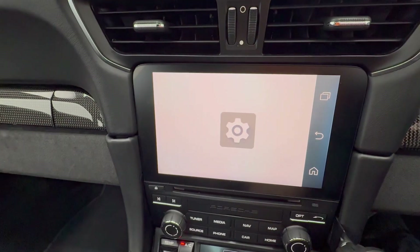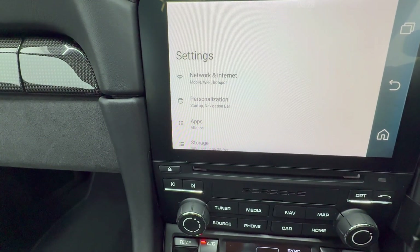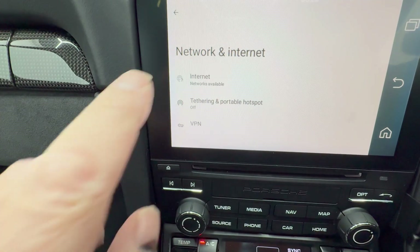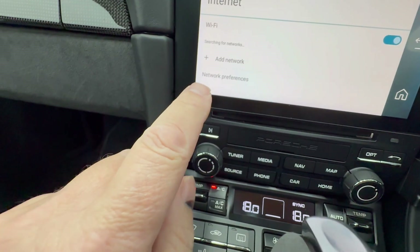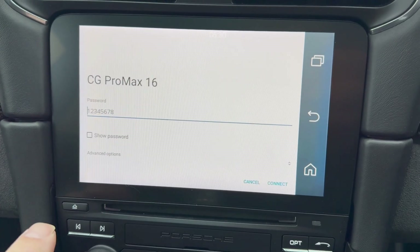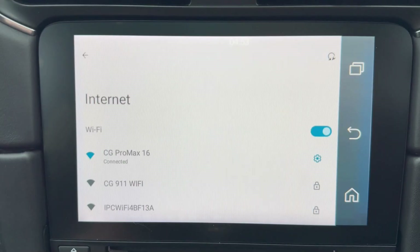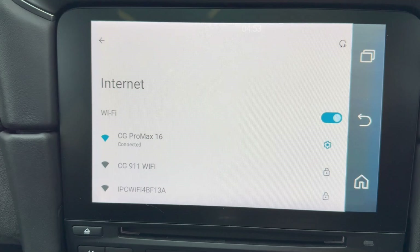The user manual calls for connection to Wi-Fi, so that's going to be the hotspot of my phone. Network and internet, personalization, apps, storage - let's go there. Internet. Hotspot is on, so I'm going to select that and it's going to want my password. Standby while I put that in. As you can see, it's now connected to my phone's hotspot - that's all good.